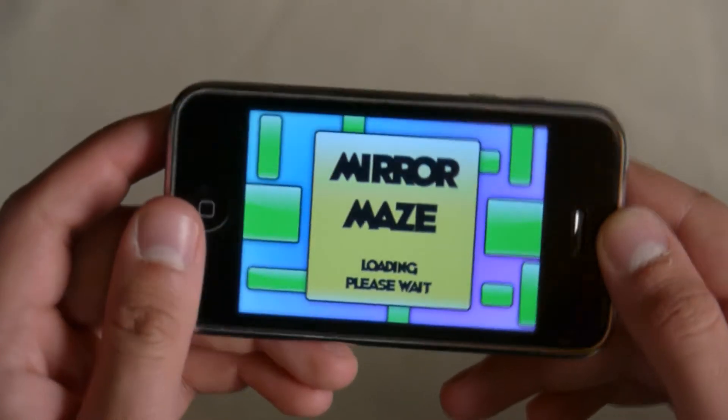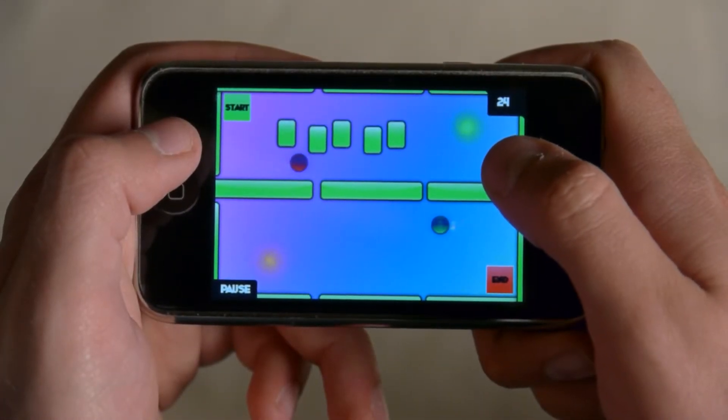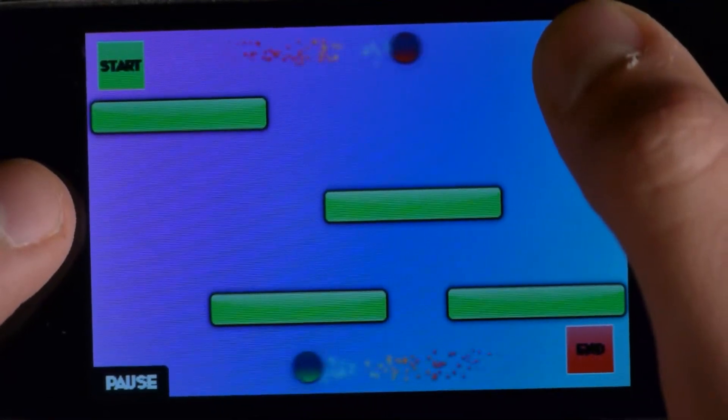Mirror your movements in Mirror Maze from Assyria Games Studios, a brain-bending maze game for the iPod Touch or iPhone. Navigate the maze to get your ball to his home by a simple tap. But be careful, all your movements are mirrored to another ball.